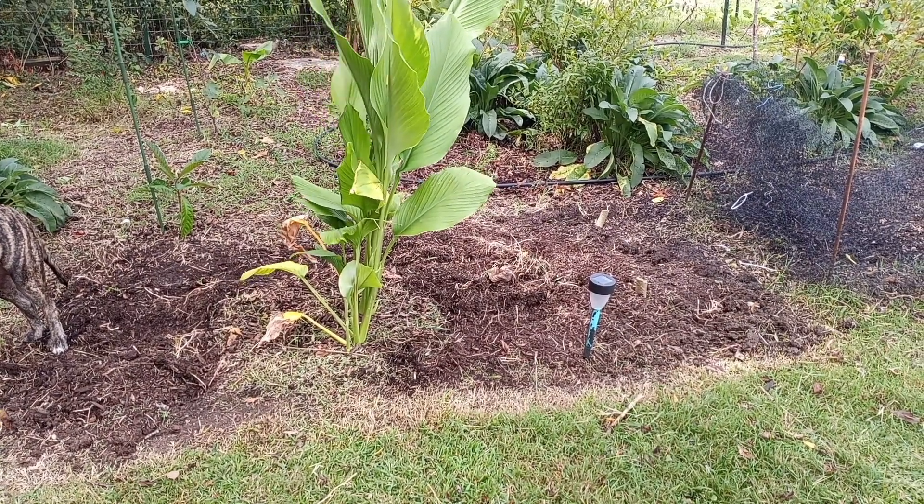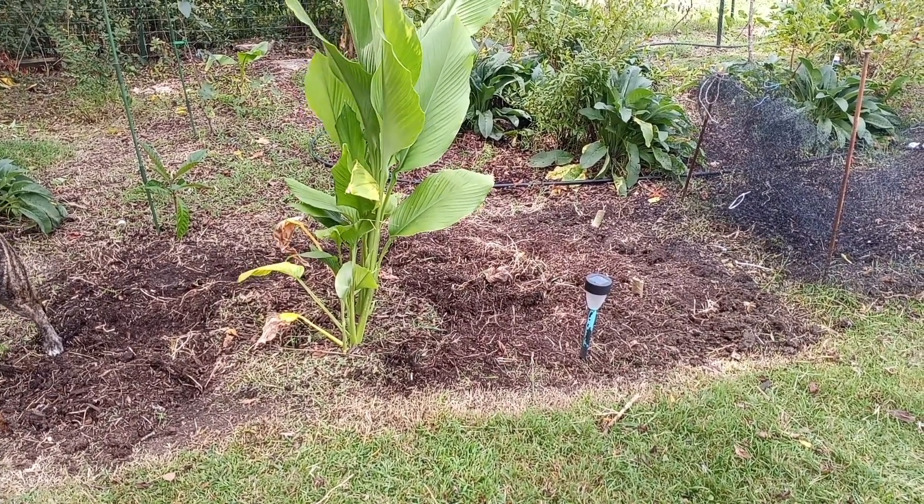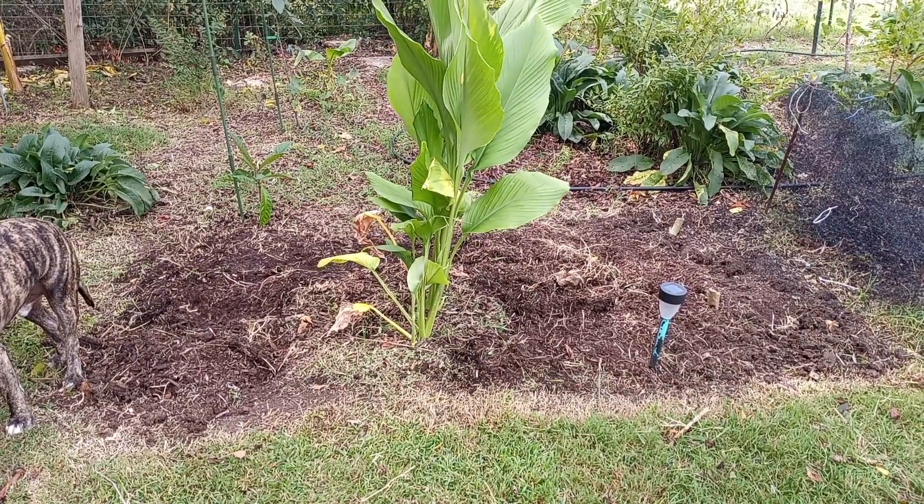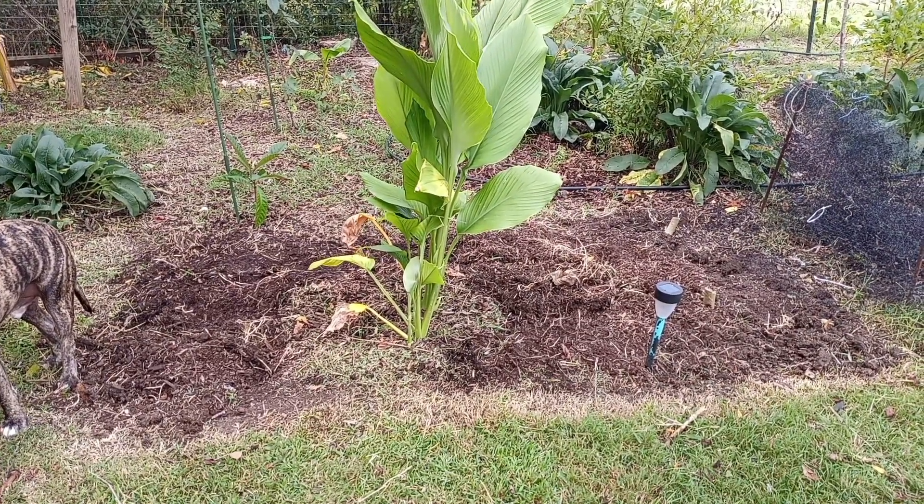I'm not going to remove the Bermuda grass — it'll still just be there. It might even regrow back. That's one thing you deal with when you're growing that ground.